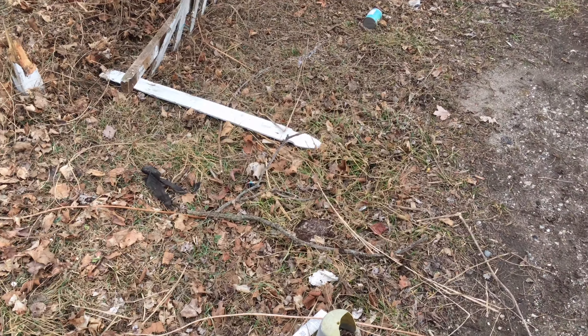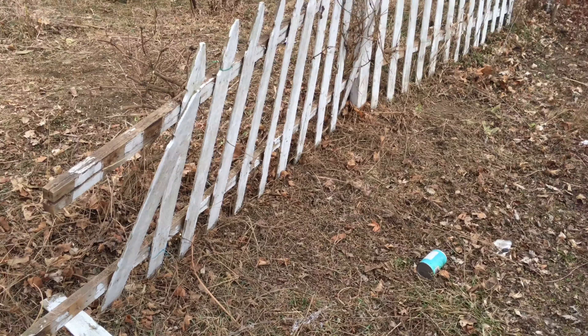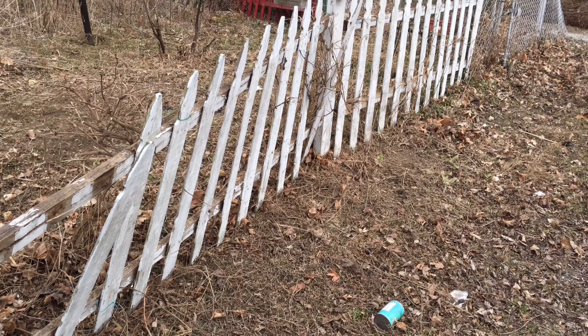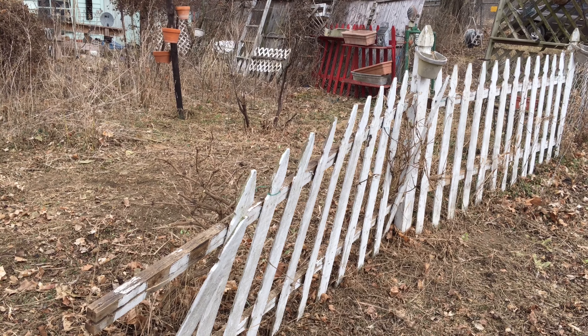So I'll be getting out here and doing some more work. We'll talk to you again tomorrow, and maybe I'll show you some more progress tomorrow.